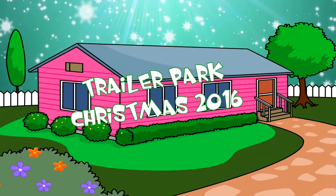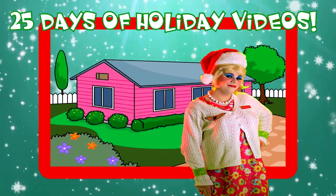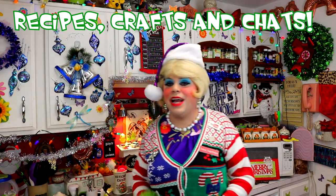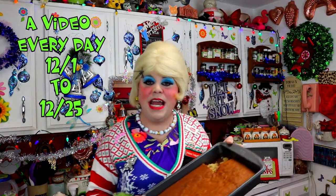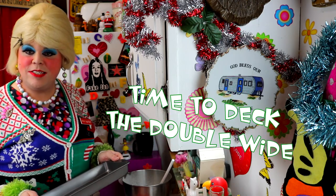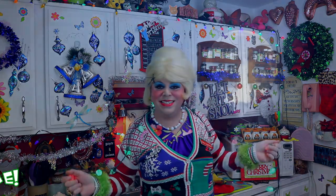Come inside, don't be shy. Jolene can't wait to meet you for a Trailer Park Christmas, the Trailer Parkway. With a brand new recipe every day, sendin' videos from her trailer. Yeah, she's Jolene Sugar's Baker. Come and spend the holidays, the Trailer Parkway. Merry Trailer Park Christmas!